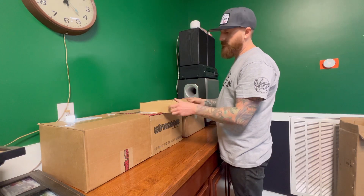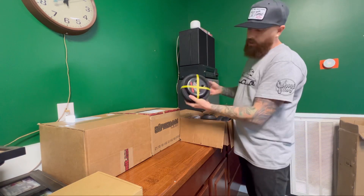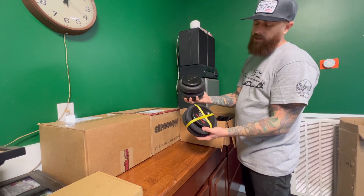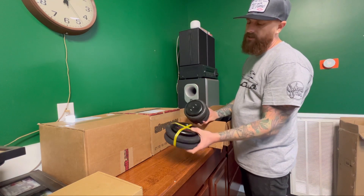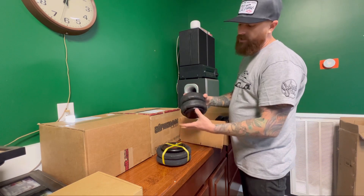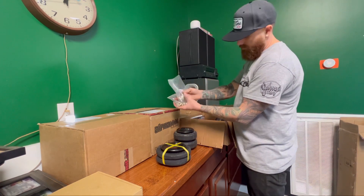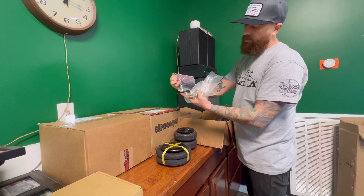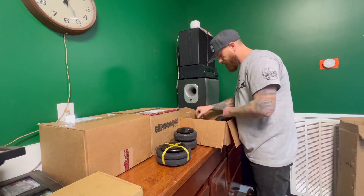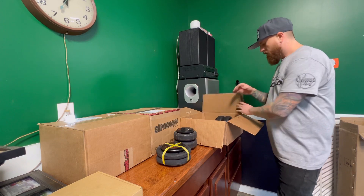This is the second compressor harness for the Airlift 3P system — if you're running two compressors you'll want that second harness running all the way from the Airlift 3P system to the battery. We have two 2600 bags for the front and two 2500 bags for the back. You'll want the 2600s in front since it takes less pressure to raise the front, and the 2500s in the back where it's lighter — they give just as much lift and use less air. The kit also comes with compressor isolators to keep vibration down so it's not super loud, plus all the bag mounting hardware.